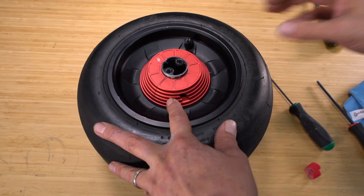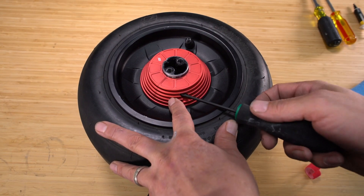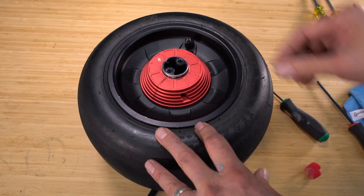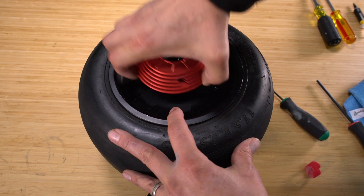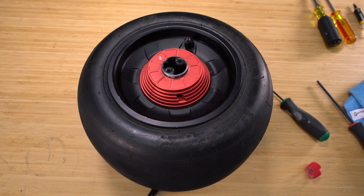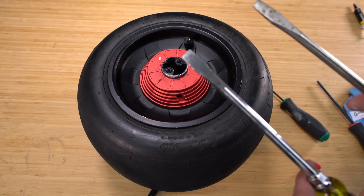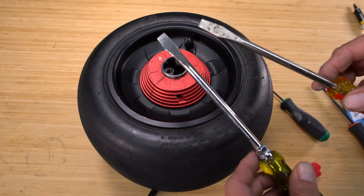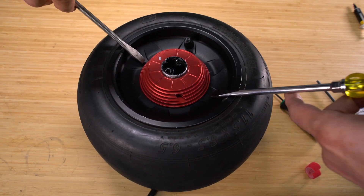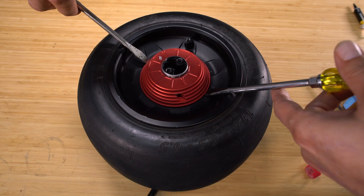Now, in order to remove this, you need to go back and unscrew the screw so it's loose, and then you may be able to pull it off just with your hands. If not, if it's a little tighter, what I like to use are a few flat screwdrivers, and what we're going to do is come in from each edge like this.